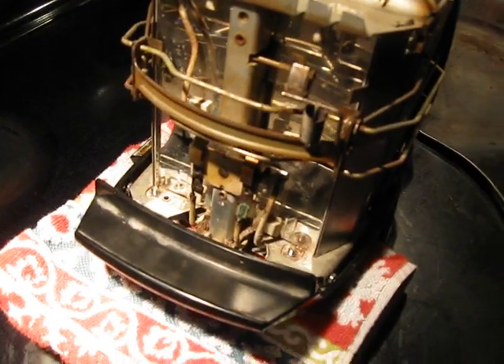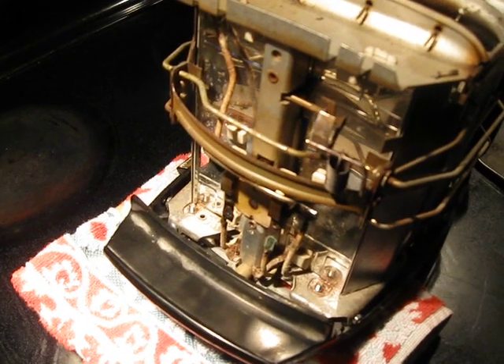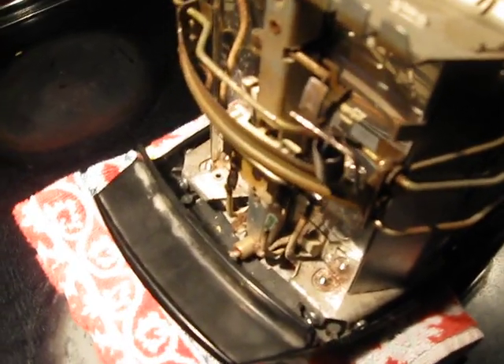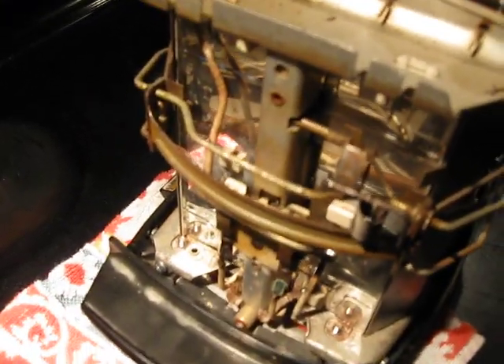Hello everybody, this is Joe and I am your toaster freak. Today we are going to manually trigger a Sunbeam toaster, which always presents problems with people trying to figure out how or if these things are going to work.